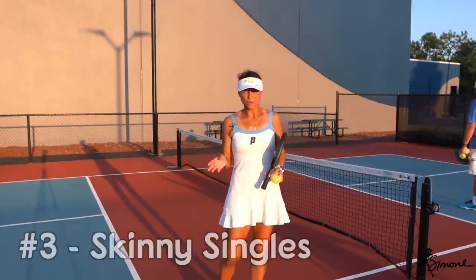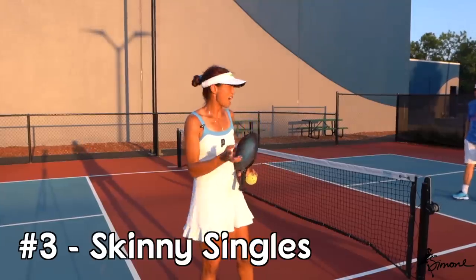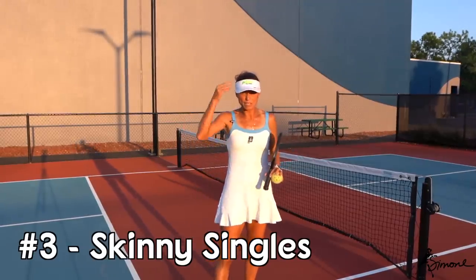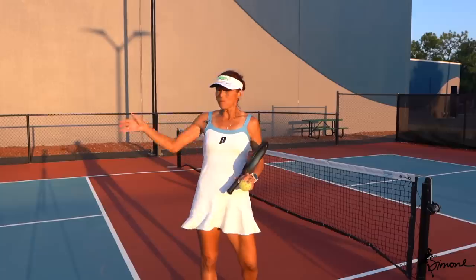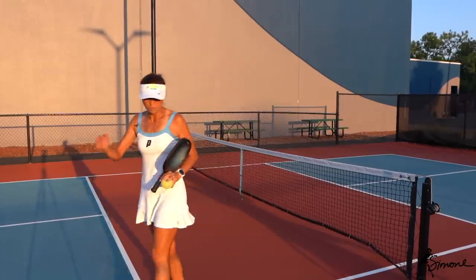The third thing I like to do is skinny singles. I play skinny singles as a practice all the time. Once I get through warming up, I'll go straight to skinny singles — and this is how we do it.